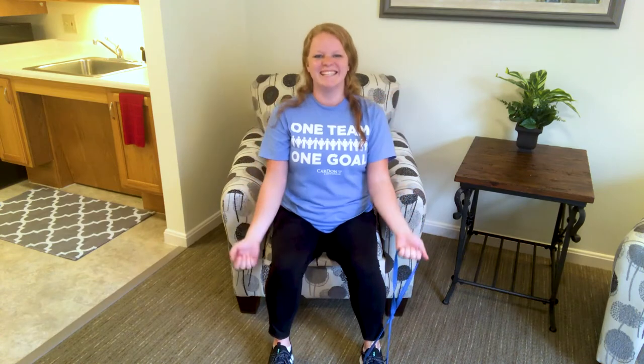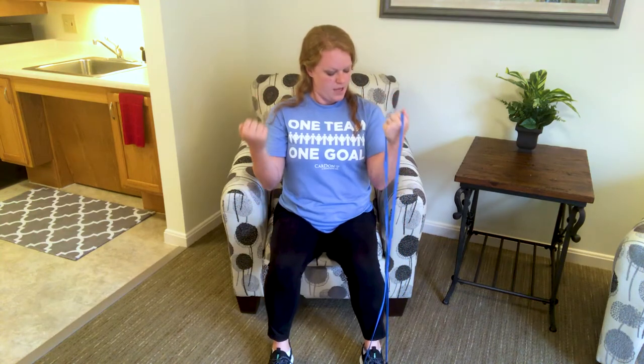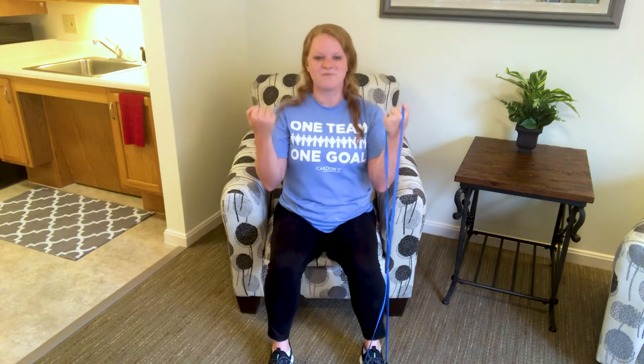Feel pretty basic? If you are feeling like this is a really good workout right now, stay at this pace. But if you need a little more challenge today, we're going to slow it down. We're going to go up, up, down, down. Good. Down and down again.